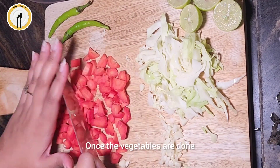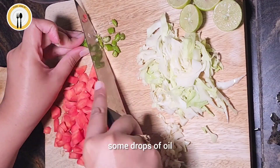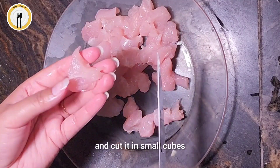Once the vegetables are done, we will take a pot, fill it with water and salt, some drops of oil and keep it on high flame to boil the water. We have taken 200 grams of chicken boneless and cut it in small cubes.